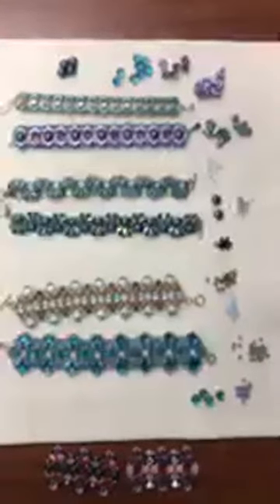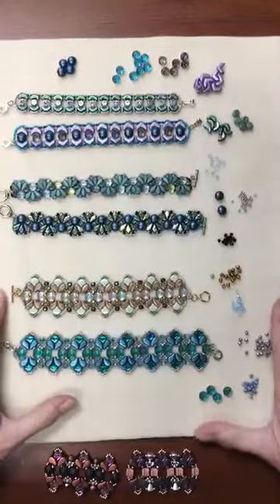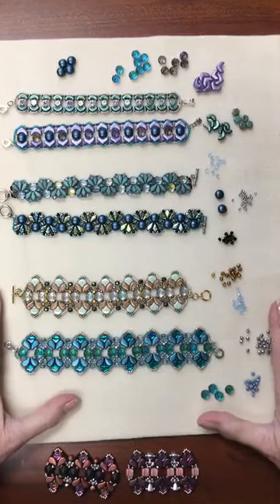Hi there! Leslie Rogalski here. I'm the creative director for The Beadsmith, here with our Wednesday Facebook Live.